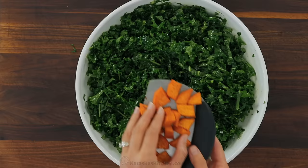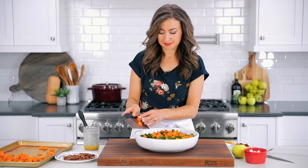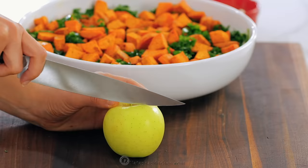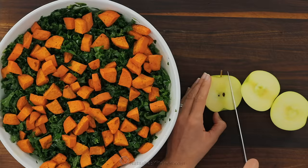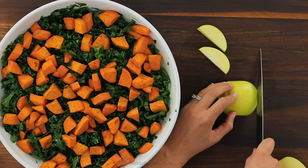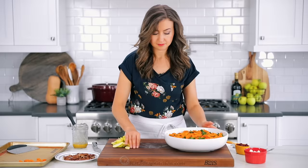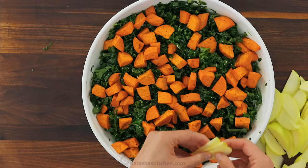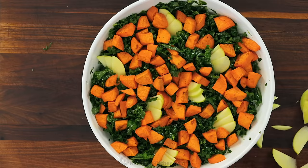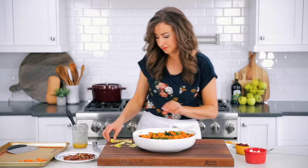Scatter the roasted and cooled sweet potatoes over the kale — these little bites of sweet potato are so addicting and they're even better in salad. Next, slice and add one apple. You can use any apple you like — a Golden Delicious, a green apple, a red apple, really any apple you have on hand. Arrange the apple slices over the top of your salad. I like to put them in little triplets so they stand out, especially if you're serving the salad for a special occasion or the holidays.